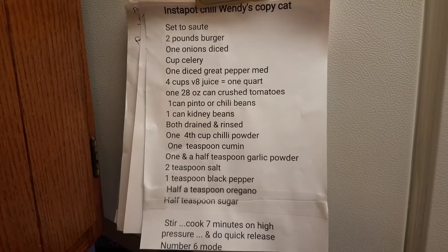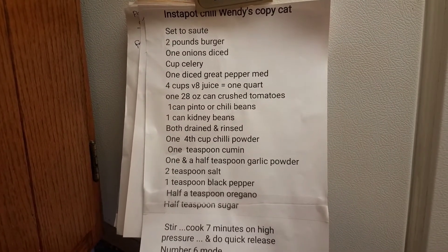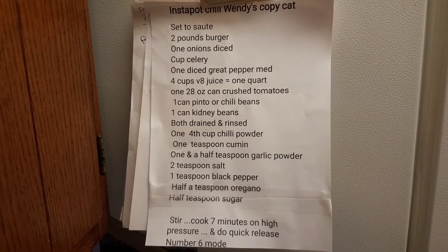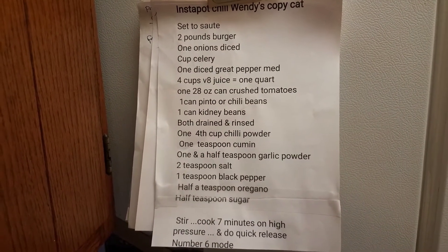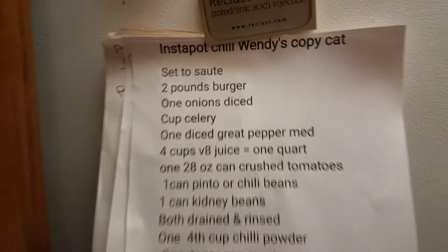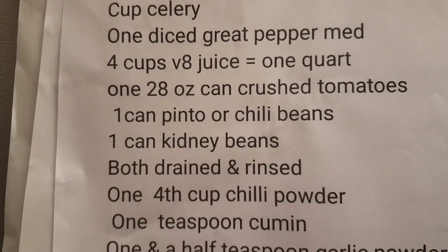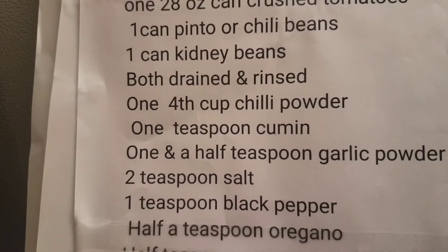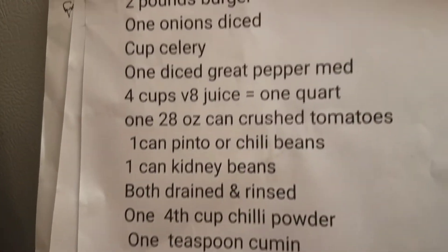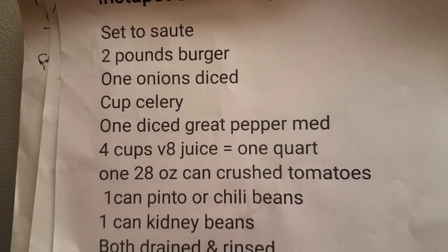Here's the recipe — you might have to pause it to see all the stuff. Yep, you see that? I'm gonna go down it. Boom — that's it right there. Cook your hamburger, put your onion in it.